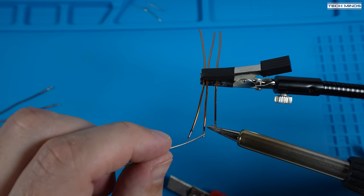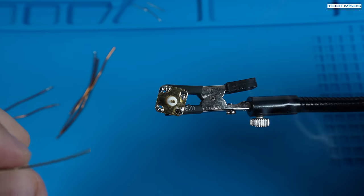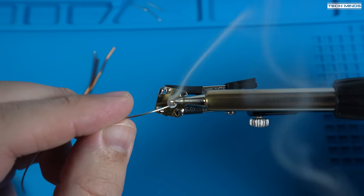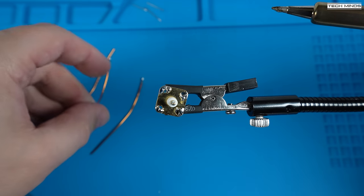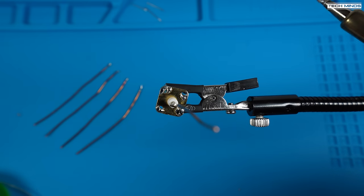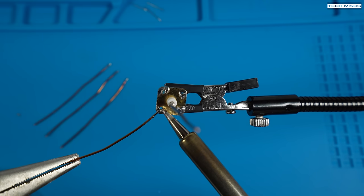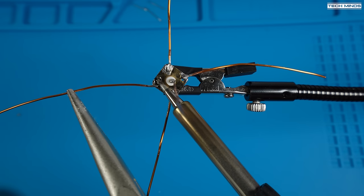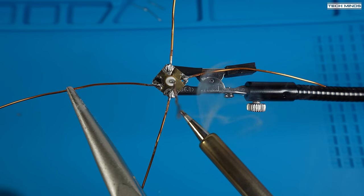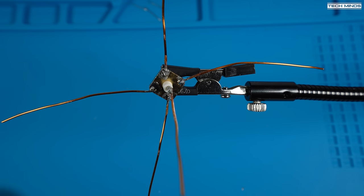For this quick test, I'll use an SMA chassis mount socket, making sure to tin each of the four corners of the connector ready for soldering on those ground plane wires. Also tin the center pin where we will mount the vertical part of the antenna wire. Once tinned, you can start to attach the wires. I'm soldering these in the most sparse way possible purely for time while making this video, but you can take longer and fix these wires more securely if you're going to use this antenna for some time or outdoors.